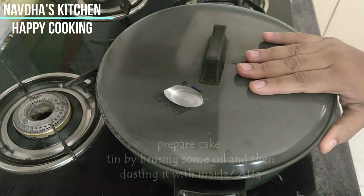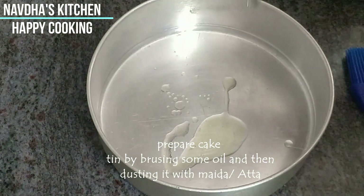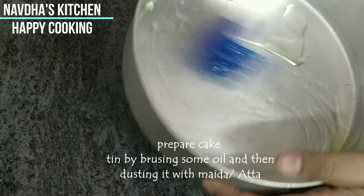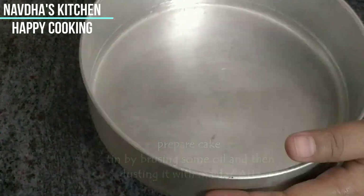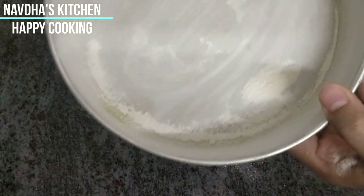Now let's prepare our cake tin. We will put a little oil, brush it on and dust it from all sides. It's done. Now let's remove the extra flour.